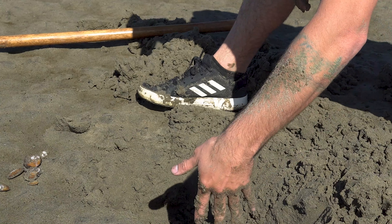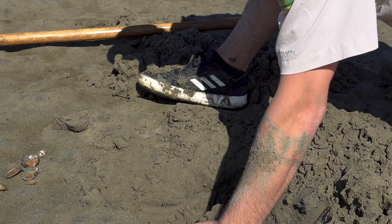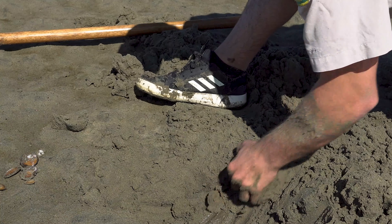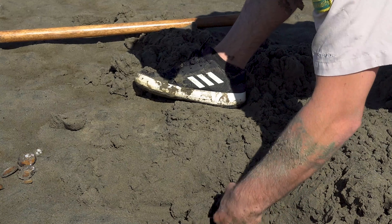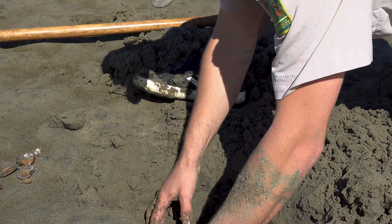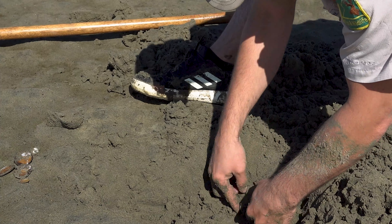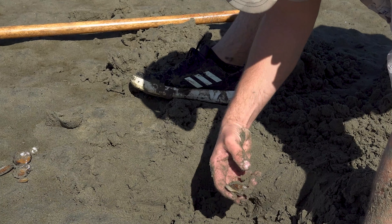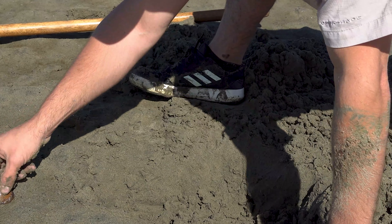We're here on the Oregon coast looking for purple varnish clams. Purple varnish, if you're in the right spot, are probably the easiest clam to get. They're an invasive species that arrived in the bilge of a ship, and therefore you can keep 72 of these clams, which is a lot, but they don't grow too big — about the size of a silver dollar.